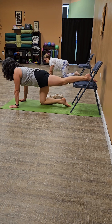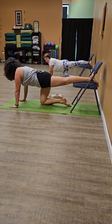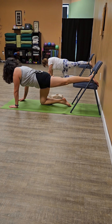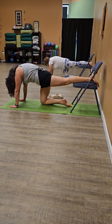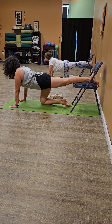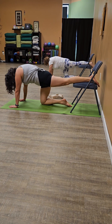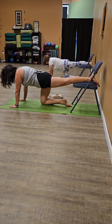This time let's do it with the left leg up. Then we're going to take a peek and make sure the right knee is aligned. We'll exhale, curl the spine, and inhale, open the heart. Exhale, curl the spine. Inhale, open the heart.